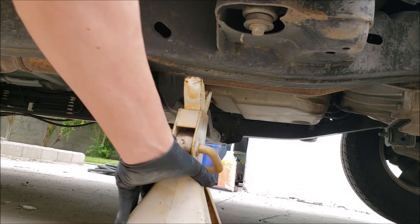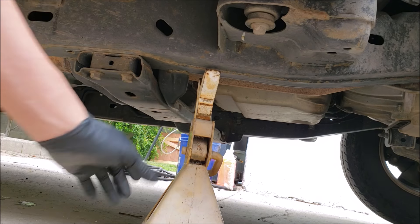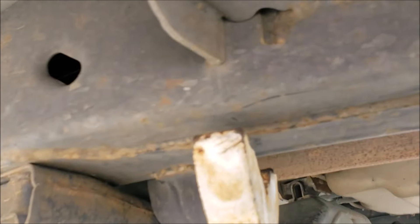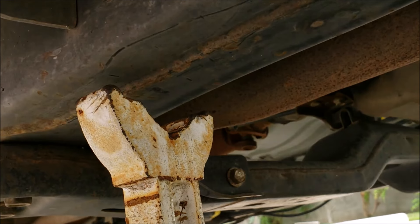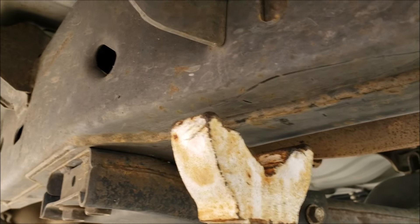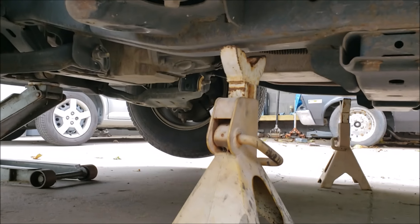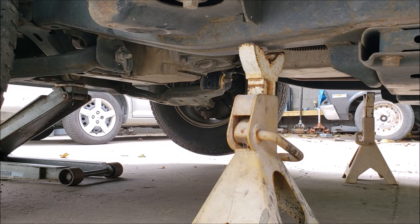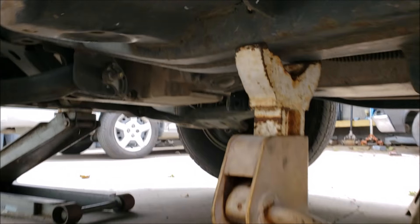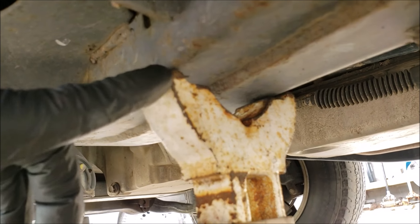When it comes to placing the jack stands, you just place them along the frame, one on each side. You want to make sure that they stay centered along the frame. Now we just lower the truck onto the jack stands, leaving some weight on the jack as well. This is how you want your jack stands to sit — evenly, holding the weight in the middle.